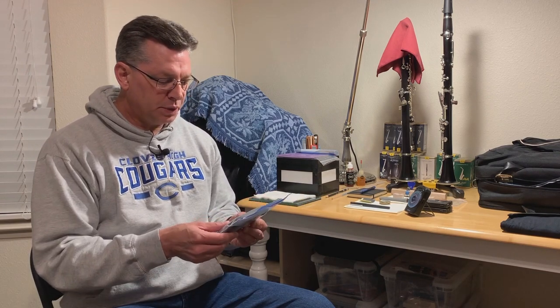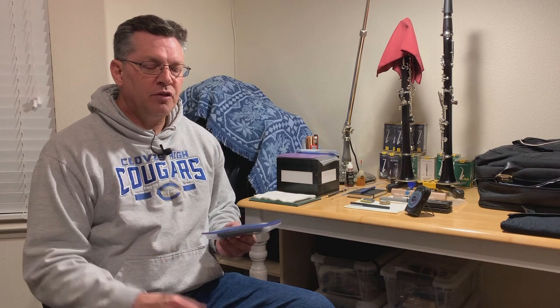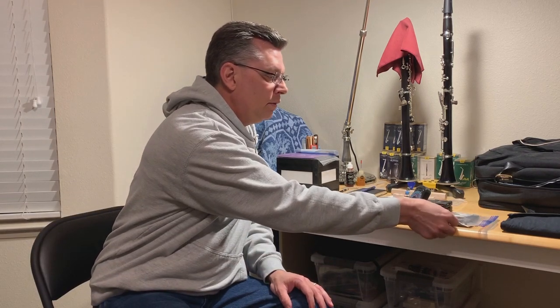In this process, as we start breaking in the reeds, the first time that I play them I only play each reed for maybe at most 30 seconds and I'm not playing on it hard. I'm just getting a feel for how it plays, how it responds, and what work needs to be done to it.